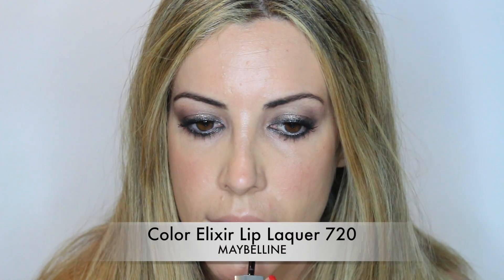Finally, for the lips I'm using a nude lip gloss, which I think goes really well with this look. And that's it! Thank you so much for watching. Please don't forget to subscribe to my channel and give me a thumbs up if you enjoyed this look. See you in the next video. Bye!